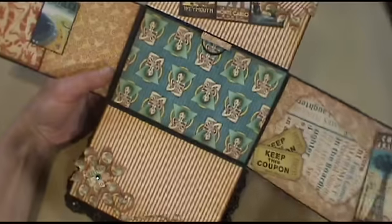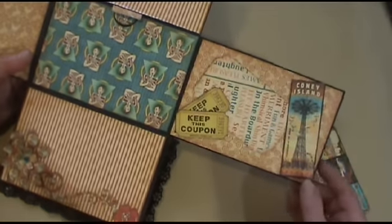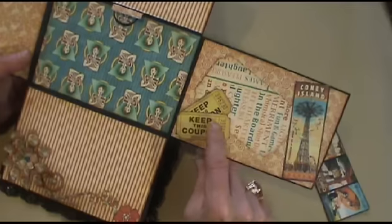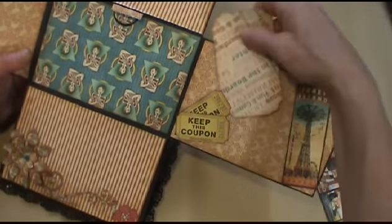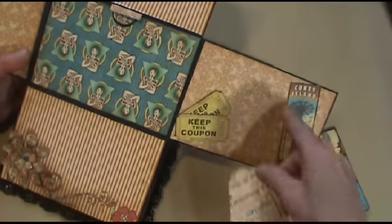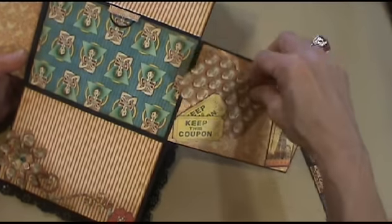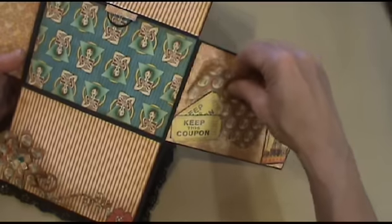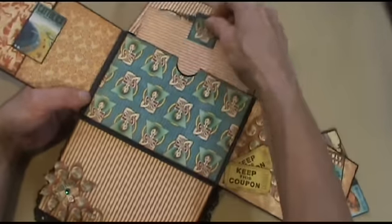And this opens. I got these tickets from an event I went to and I just stuck them down there — I thought they kind of went with it. This is a mat where you can put a photo and do some journaling, or photos here, and it sticks there. And you can put a large photo here, and then there's a pull-out.